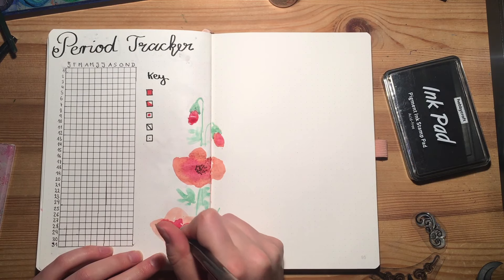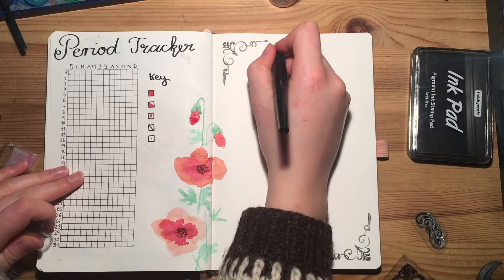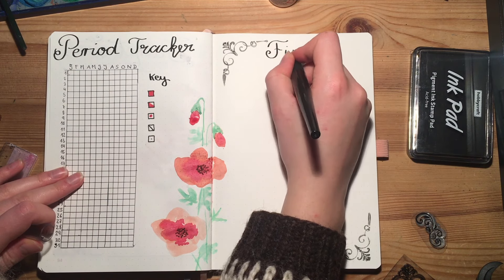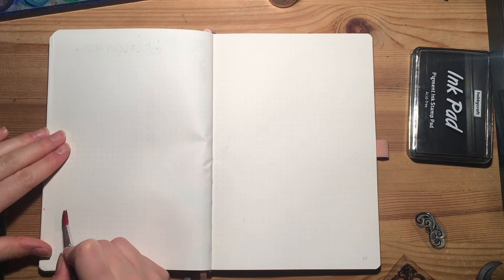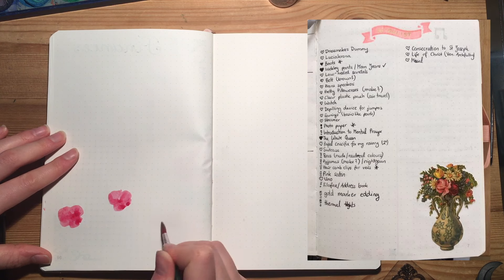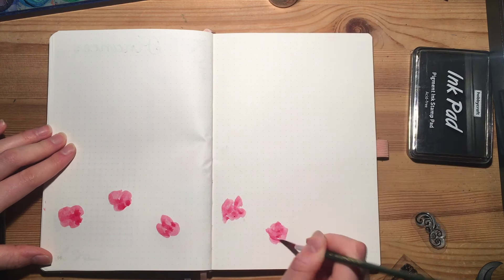On the next spread I want to set up a finance or budget tracker. It's something I really wanted to try but honestly I have no clue how I want to set this up exactly, so for the moment we'll leave it at the title. Up next is a wish list or shopping list — I'll insert a picture of what my last one looked like; it's literally just a list of things that I want or need.